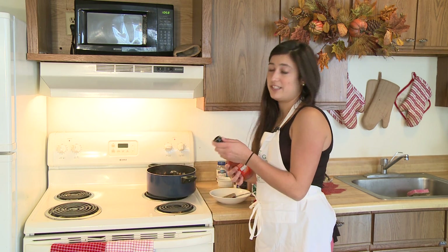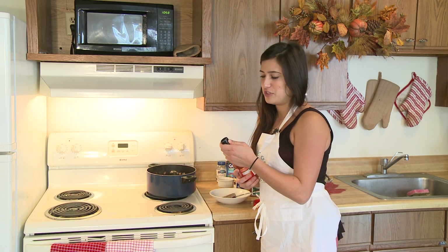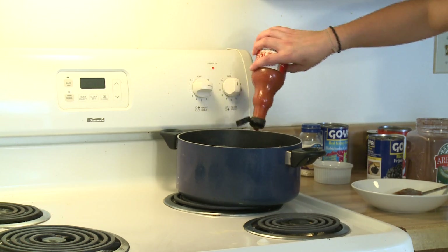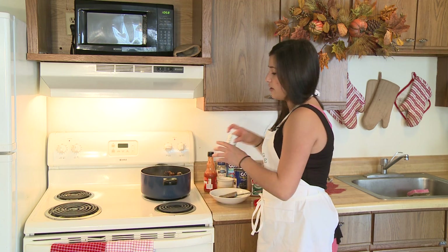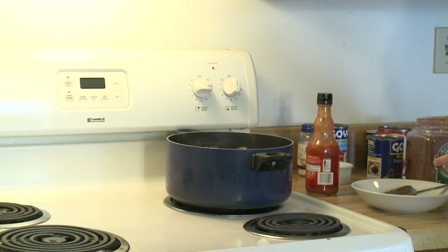Depending on how spicy you want it, you can add hot sauce. I'm using Frank's — you can use Tabasco, Cholula, really whatever you want. Just pour a little in and you can taste it as you go. And we're also going to add just a little salt and pepper, and that's kind of just to taste — it's just estimating.